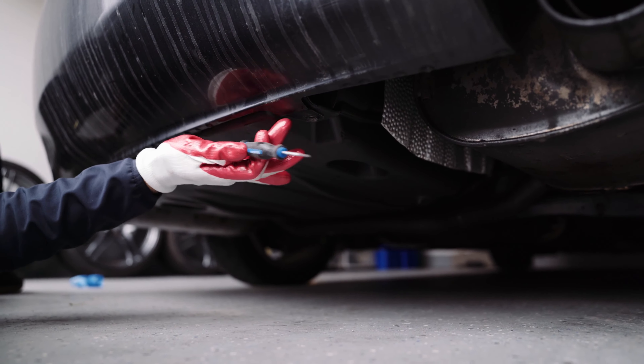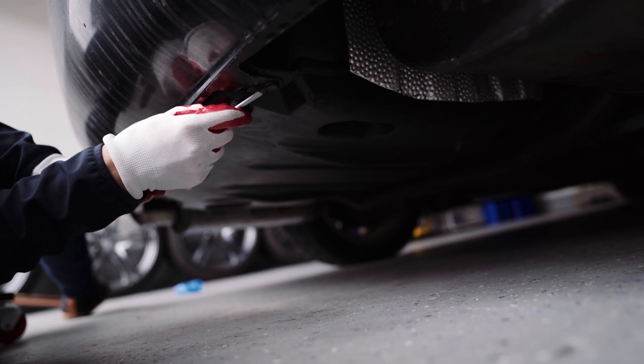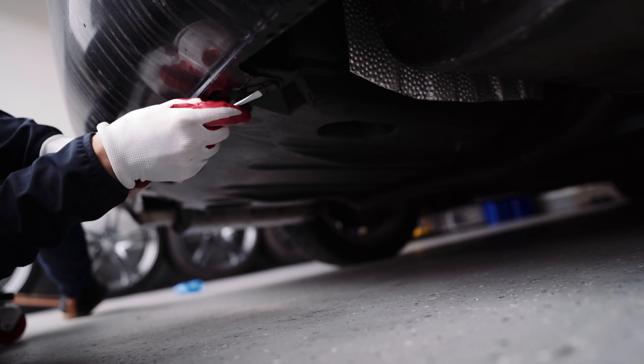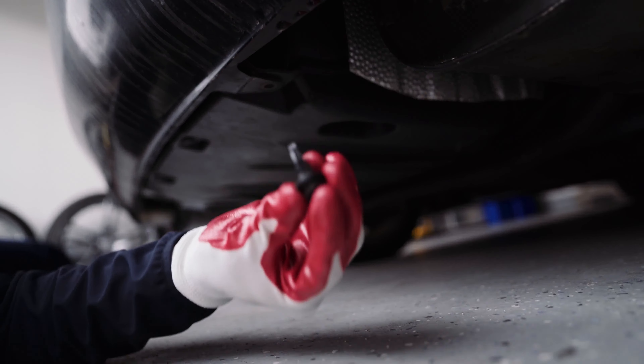So that pops out and we'll go pop out the other one. So once you have these caps off, you're gonna take that 10 mil socket and go ahead and remove this. On both sides, this is gonna be one of the main bolts that are holding the bumper in. And just like that, you can hand-do the rest.